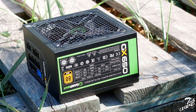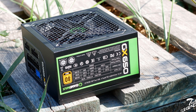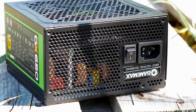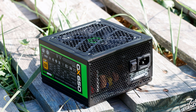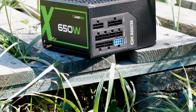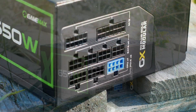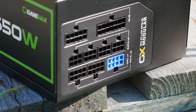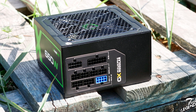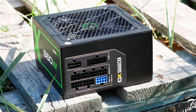The sides of the power supply are simple, both with a paper label — one with the GX green design and the other with the complete technical specifications. At the rear we have a classic AC socket and the on/off switch, no fan control button, and a standard honeycomb pattern acting as the main exhaust port. The front has the modular connectors with color-coded ports — black and blue — making it easy to remember that graphics card and CPU cables go into the blue connectors, though only the CPU cable is actually color-coded here. All connectors are properly labeled, which is good to see.